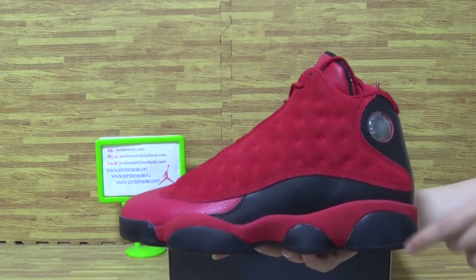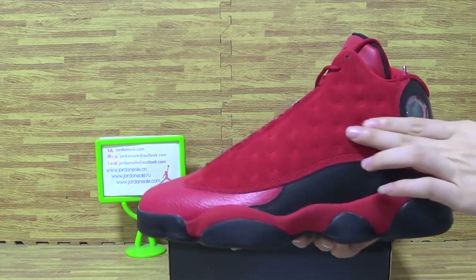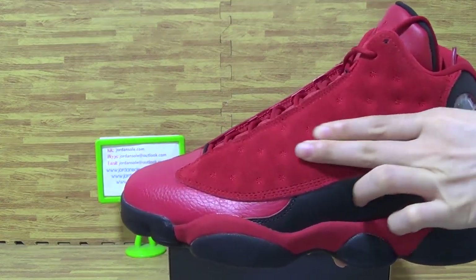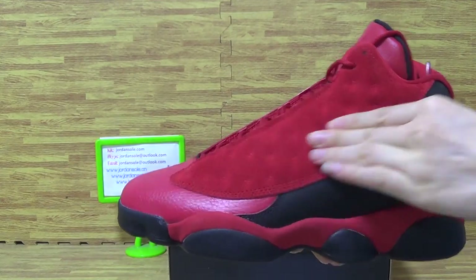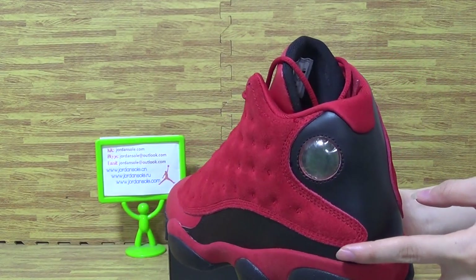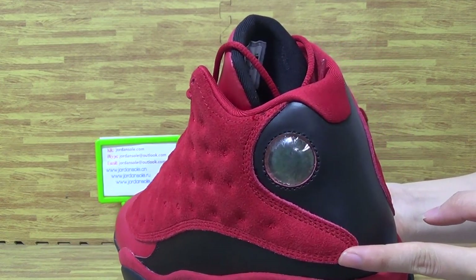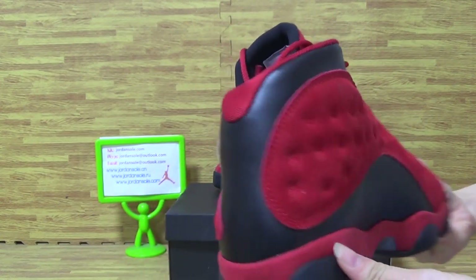As you can see it's red color and black. Have a look at this part — the suede materials. The back, this side.